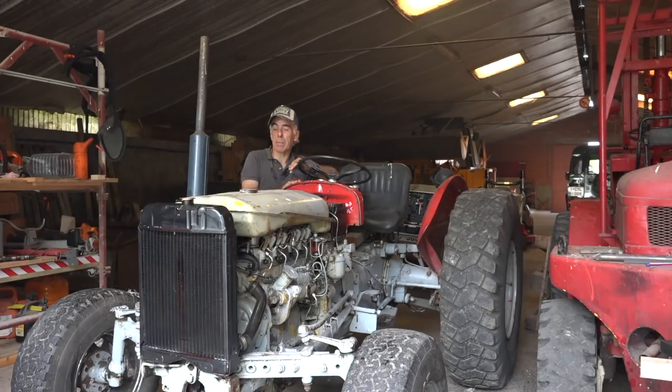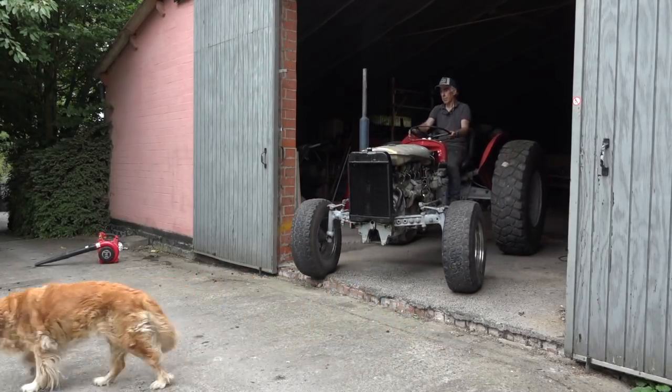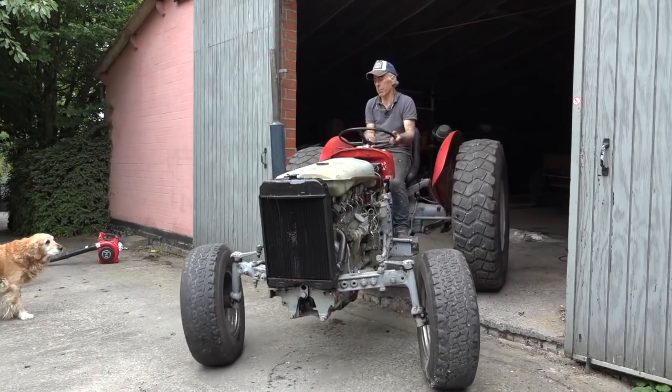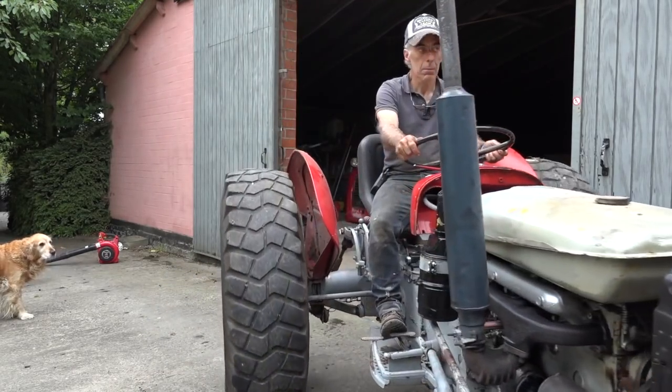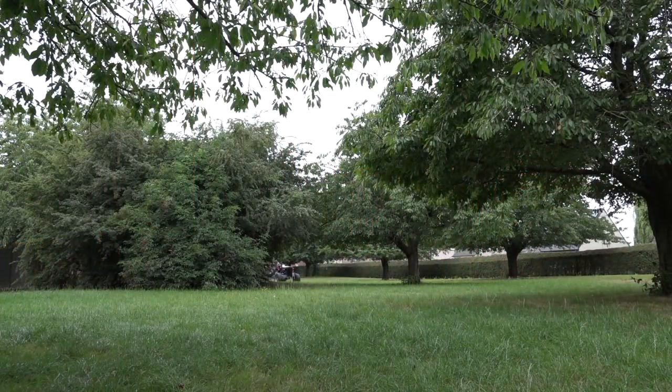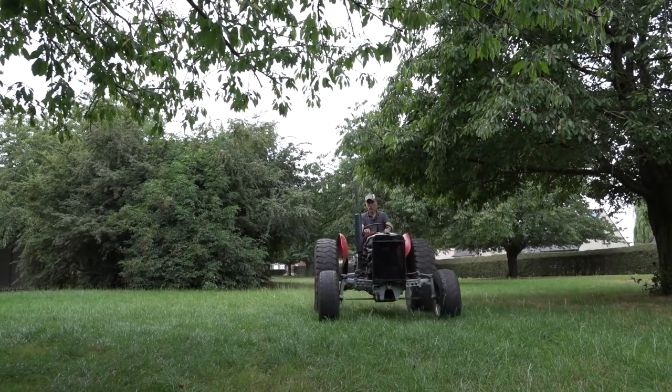Look at that, look at that — isn't that a beauty! She is doing real good. I haven't seen any leaks so far, and now she is at around 70 degrees centigrade, so that's just perfect — working just fine.